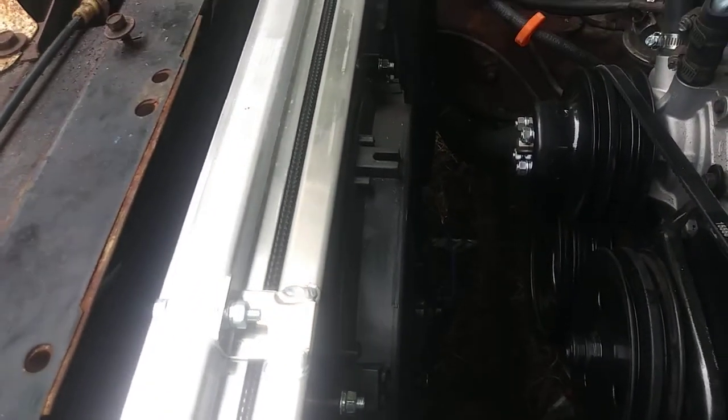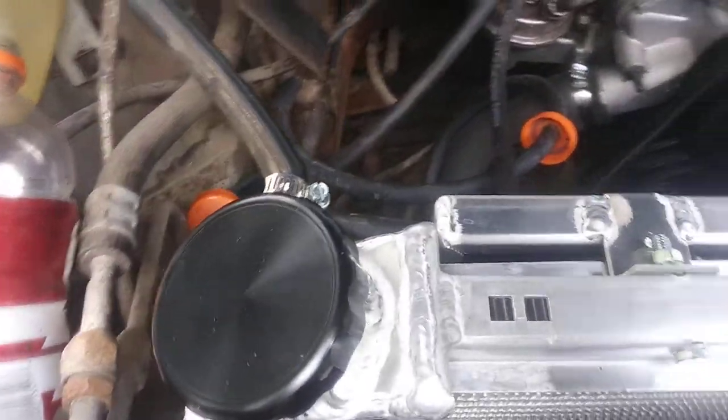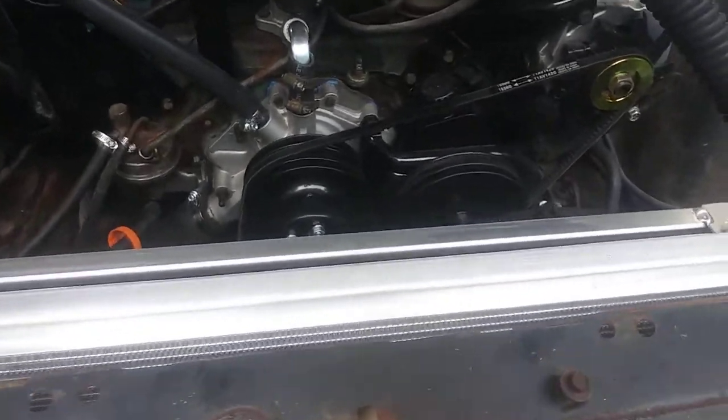Yes sir. The only thing now I gotta do is — I dropped it in yesterday, I just didn't give y'all no footage, I'm sorry about that. But what I still gotta do is hook up the relay assembly, and you see it's a triple core — three core radiator, dual electric fans.